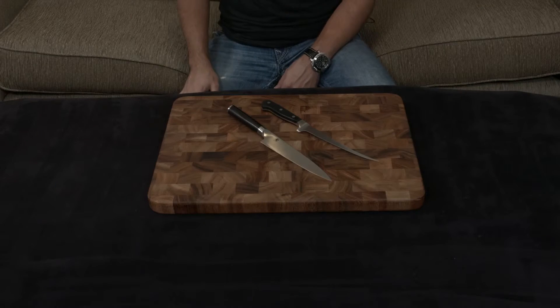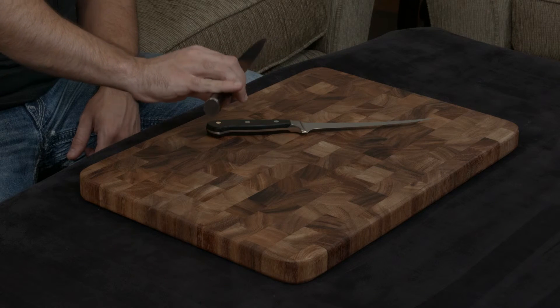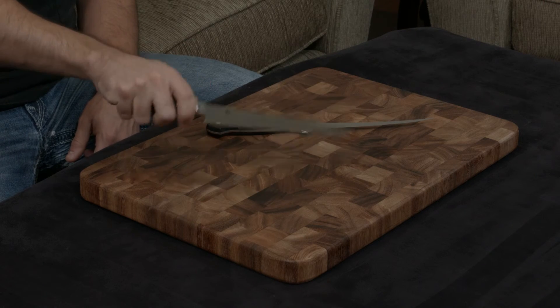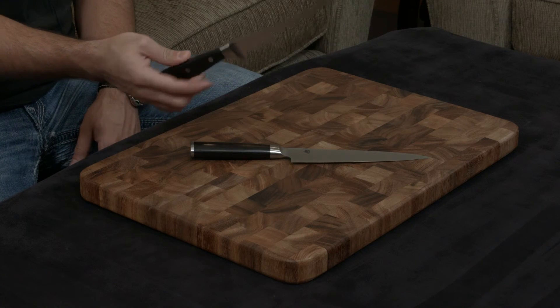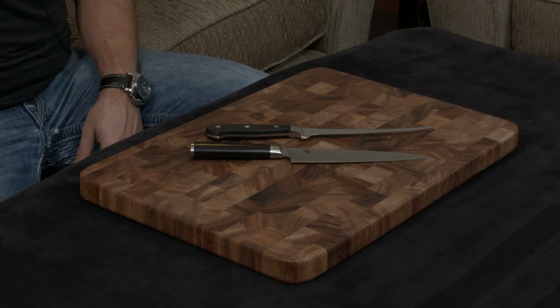They both have full tangs. The Shun has a traditional Japanese black pakkawood handle in a D shape, so when you hold it, it just fills in your palm and feels great. The Wusthof has a traditional German handle made of black plastic, so it is not as ergonomic as the Shun.